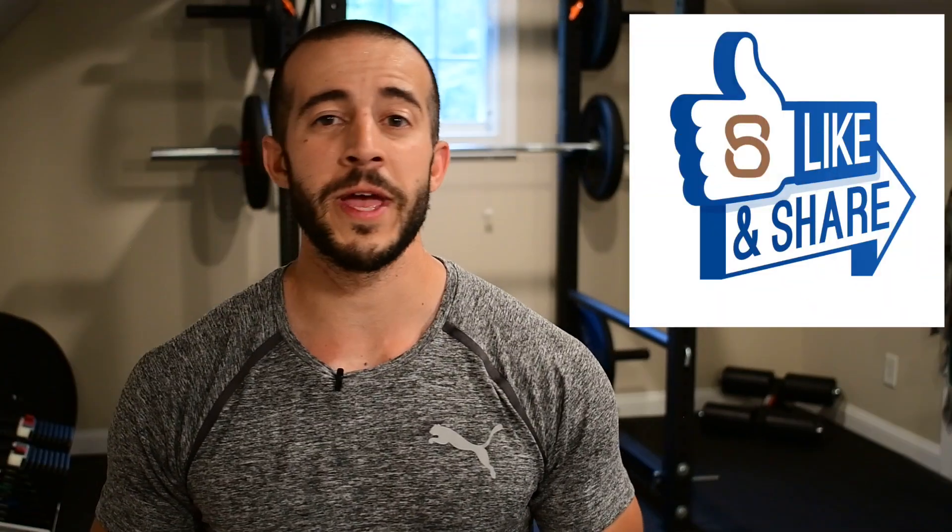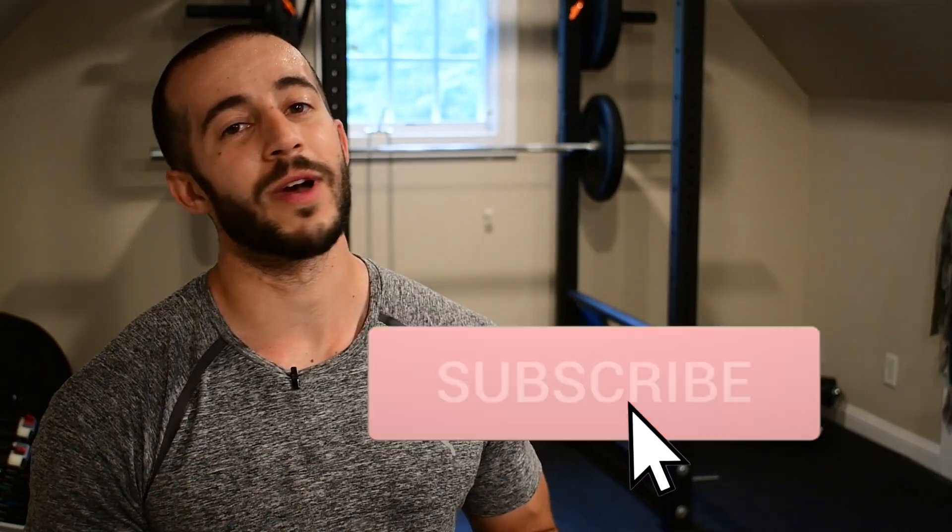Alright, great job guys! Those shoulders should have a pretty good pump at this point. You should be breathing heavy and sweating really well right now. If you guys like this workout, please let me know by clicking that button down below. Share it with a friend and challenge them to reps and rounds. I'm going to put my volume right here so you guys can see what I completed, just for comparison. Obviously go by what you can do while keeping and maintaining quality form throughout each rep.